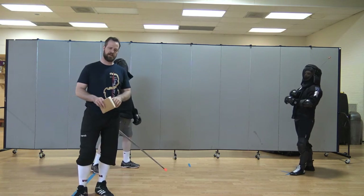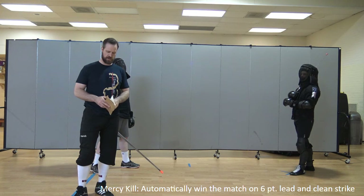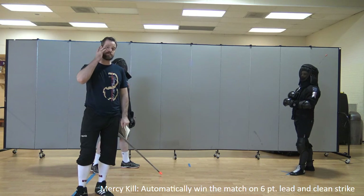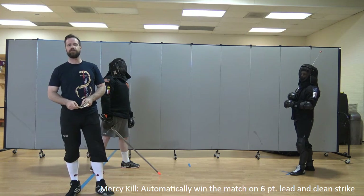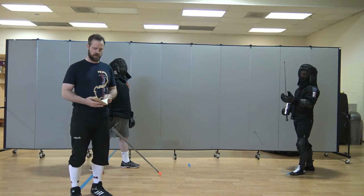Grapples have also been spread out across the same point spread: 0, 1, 2, and 4. I'll describe what that means in a little bit. And then finally, the mercy kill rule has been changed to 6 points. So if you lead your opponent by 6 points and your most recent hit was a clean hit, then you will win the match automatically.